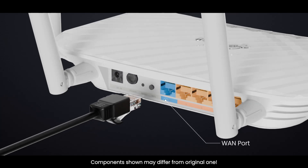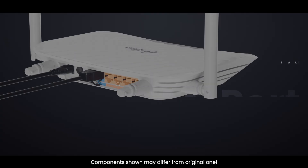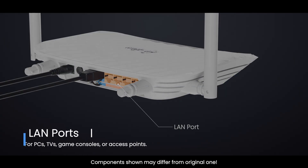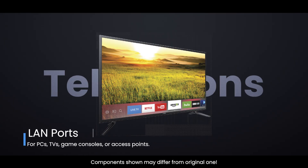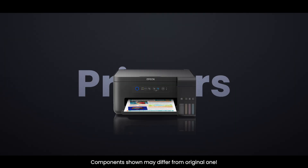WAN port — often blue — connects to your modem or ONT. LAN ports — often yellow — for PCs, TVs, game consoles, or access points. USB, if present, is used for printer sharing or storage.